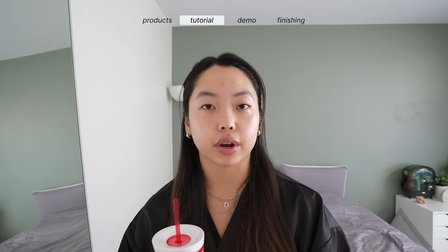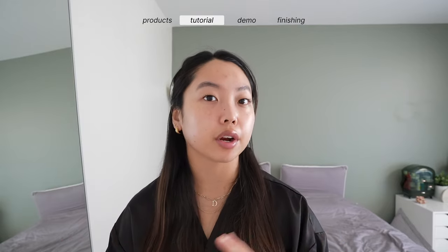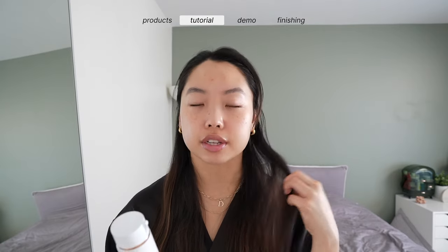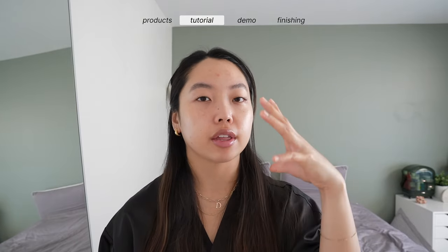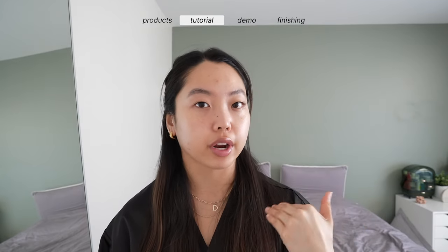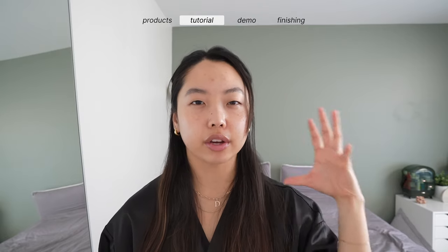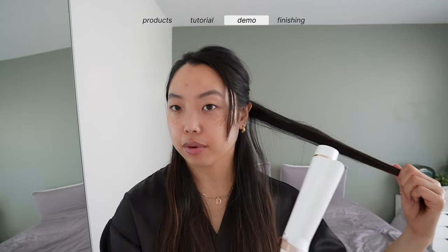I'm waiting for my curling iron to heat up. A few things to keep in mind: if you want that super voluminous, bouncy blowout look, go in with a barrel that's 1.5 inch and above. I wish I had a 2 inch barrel, but the 1.5 inch does give you a nice result. Tip number two - this depends heavily on the type of haircut you have. If you don't have a lot of layers, you're not going to get that very bouncy look, because you want layers to add volume. Enough talking - let's begin.